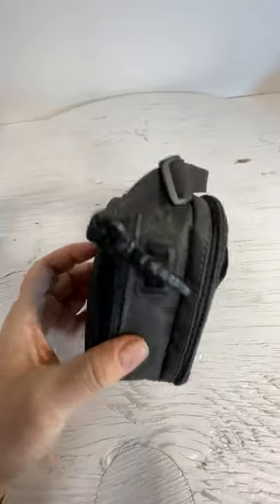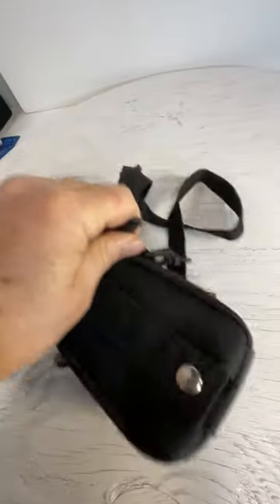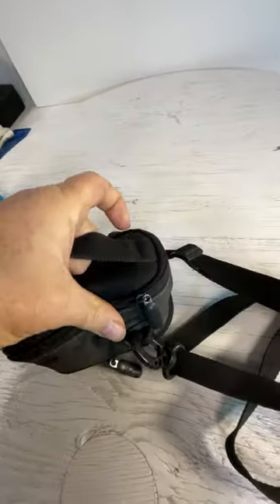This is the CaseLogic camera case. There's a belt loop here that snaps.